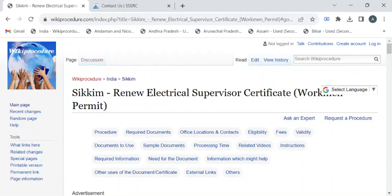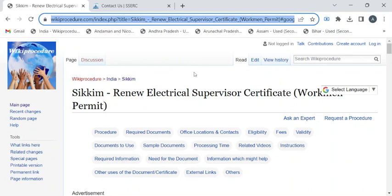Hi, welcome to Wiki Procedure Info YouTube channel. In this video we'll see how to renew your electrical supervisor certificate or the workman permit in Sikkim. For more procedure videos please subscribe to our channel.